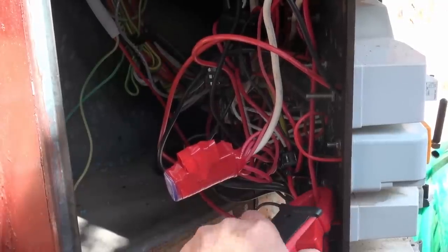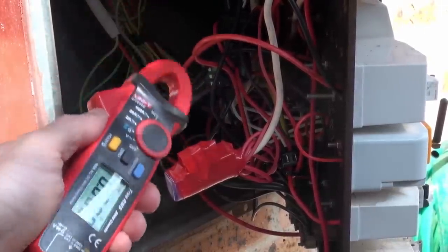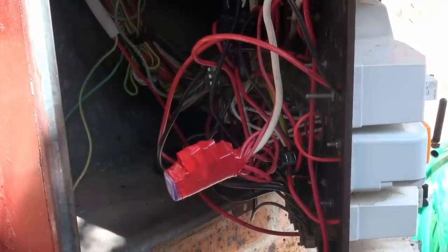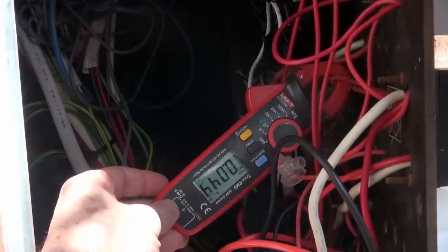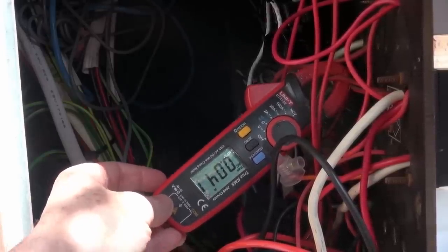The induction cooktop on standby — about 38 milliamps. That doesn't tell us the true power because this is just an RMS current measurement, not taking into account the phase relationship with the voltage. The wall oven with its clock — about 41 milliamps. Anyway, it does get rather ugly if you try to measure all this stuff.